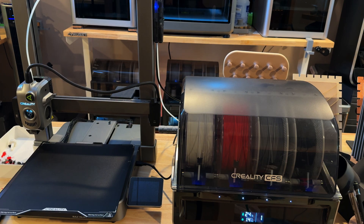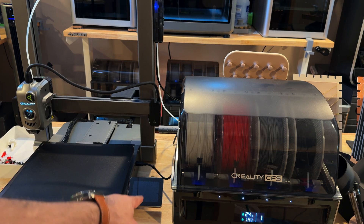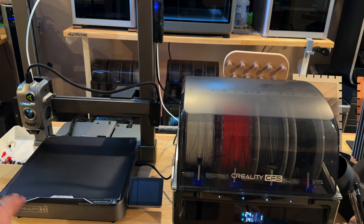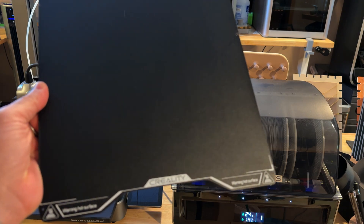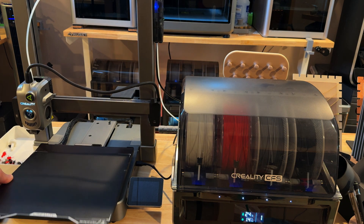This printer comes unassembled, but assembly is really quick — pretty much all you have to do is put the gantry together, attach the screen, and connect the CFS if you get that configuration. It does look like an A1 — let's call it what it is — and it prints amazingly well. The build volume is 260 by 260 by 300. It uses a different type of build plate — they call it an epoxy plate, not a PEI sheet. So far everything I print on it sticks, and I haven't had any problems with it.